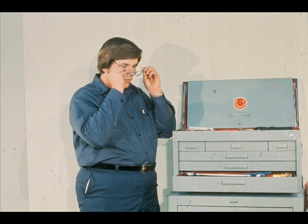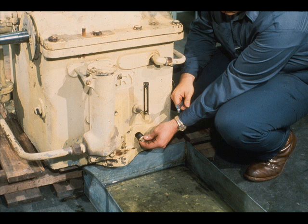The first step will be to assemble the required tools, equipment, and supplies. Then put on the proper safety equipment for the job as required by your plant regulations.